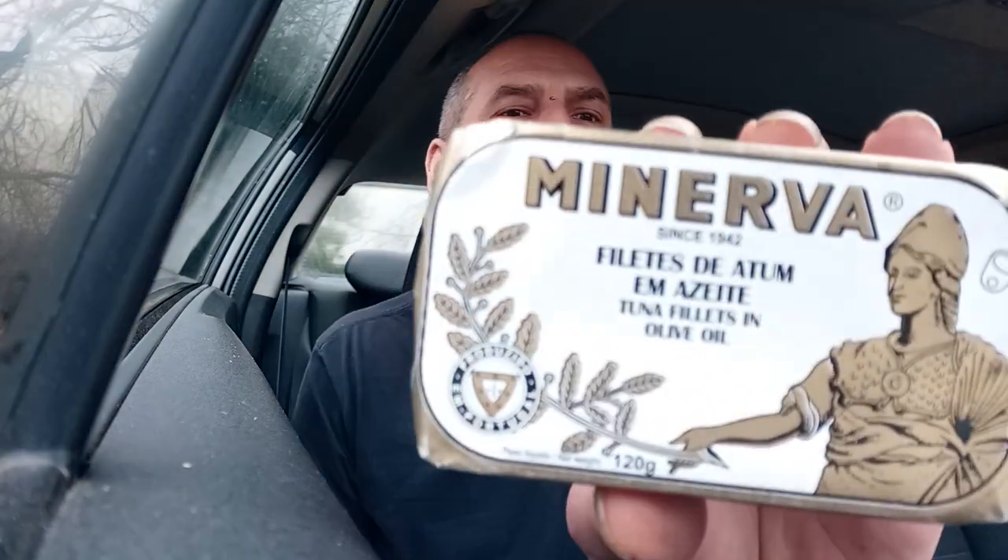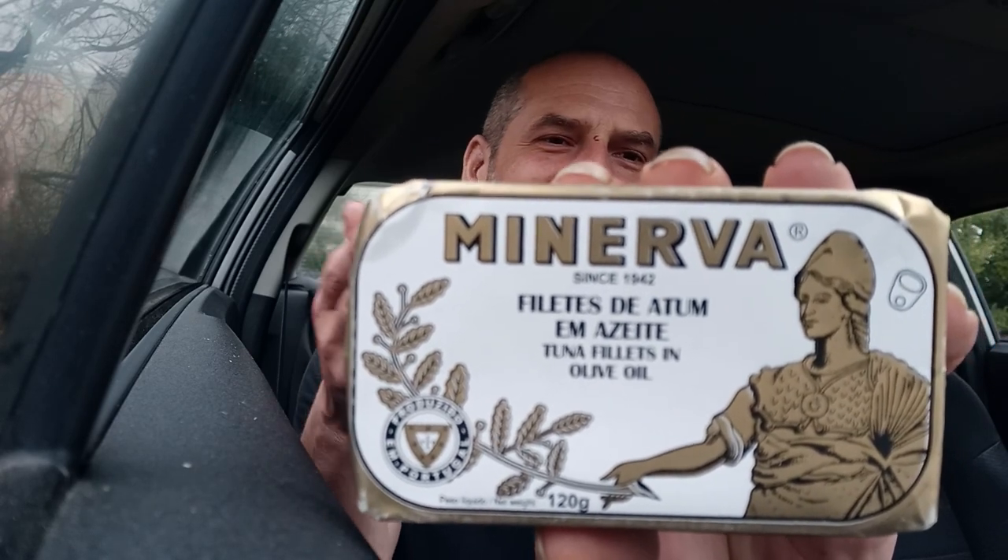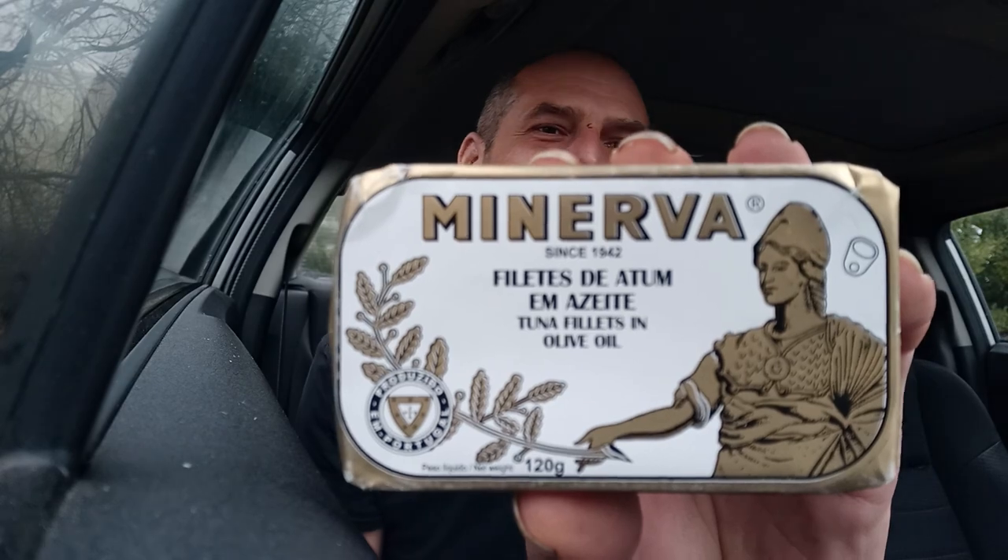It's a good day, my friends. It's Thursday. God made it, and we're out here. So we're going to do a very interesting tuna product today. This is from Minerva brand, and it's for the 'Let's Stay Atun' line. What it is, is skipjack tuna in olive oil.